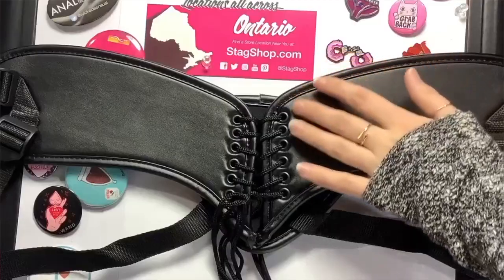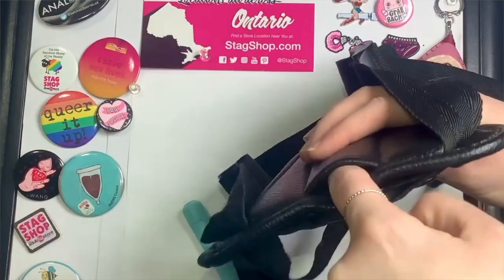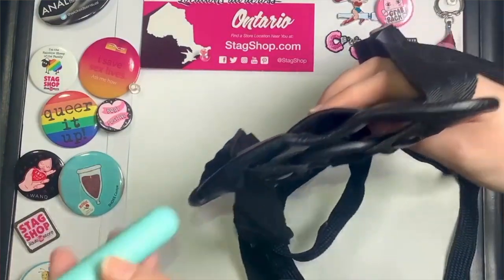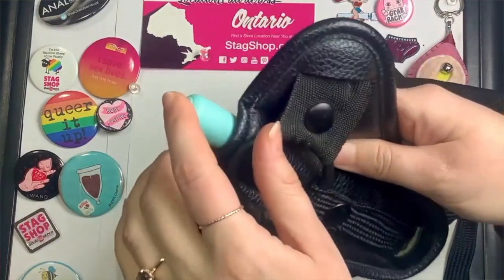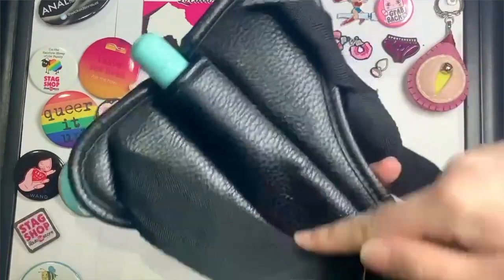Some harnesses feature more stylish elements such as corset tight backs, studs, or even lace to look more unique and aesthetic, while others can offer up more play possibilities such as with an open crotch design or a little pocket in the front for a bullet vibrator. This pocket is a bonus for vulva havers as when they wear it, with each thrust they will be getting clitoral stimulation via vibration.